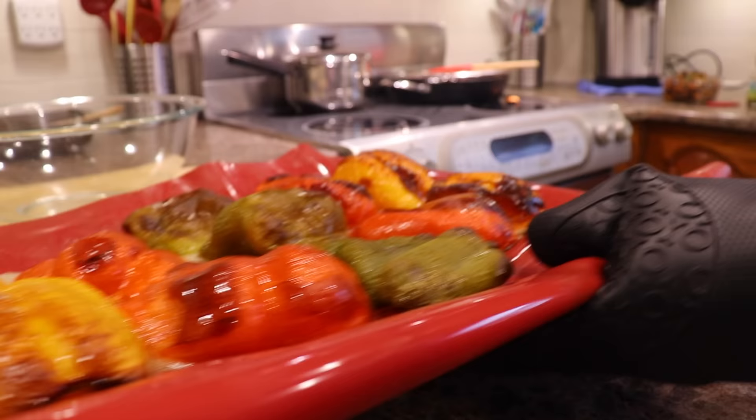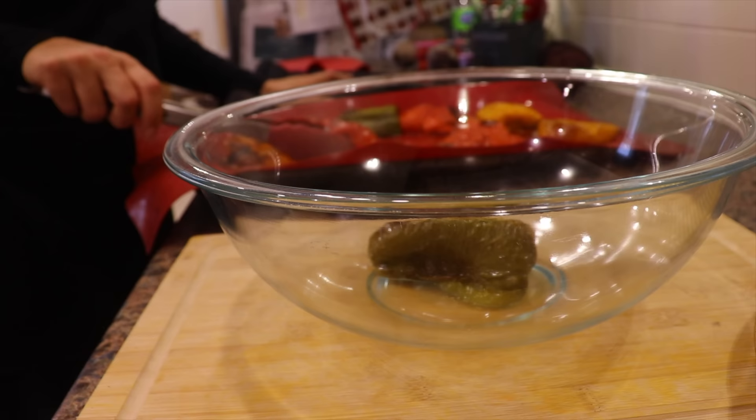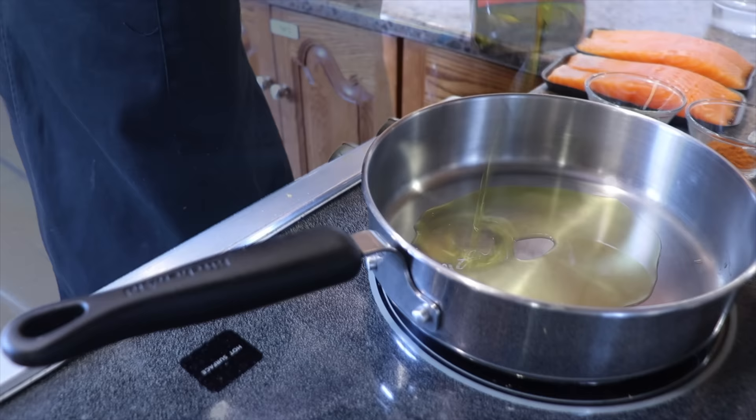I take the bell peppers out of the oven when they are soft and charred on top. I put them in a bowl while still piping hot, then cover them — the steam will make the bell peppers sweat, making peeling them afterwards so easy. I set them aside to cool completely while starting my Moroccan fish.